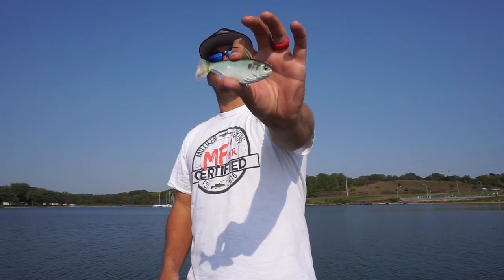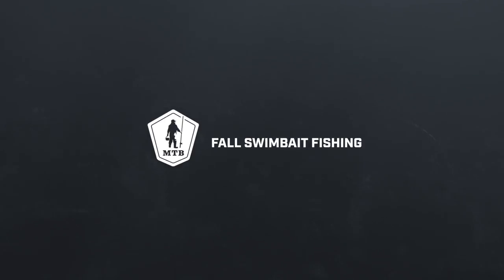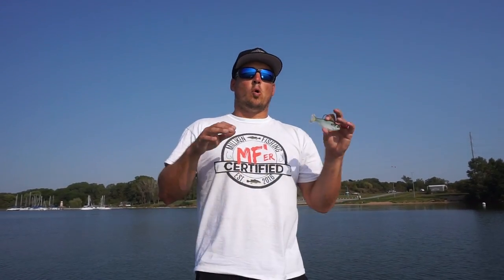Do you want to catch the biggest bass of your life this fall? There might not be a better way to do that than with this ultra realistic swim bait from Live Target Lures. Live Target Lures came out with this ultra realistic set of swim baits last year and it really took the industry by storm.